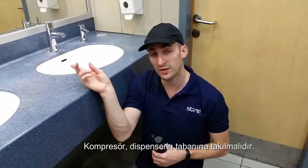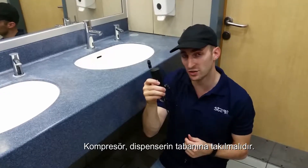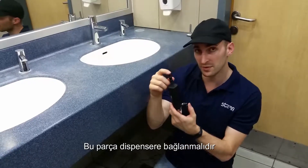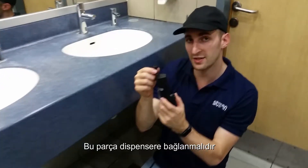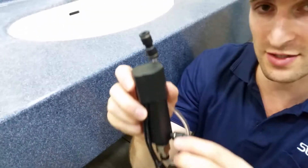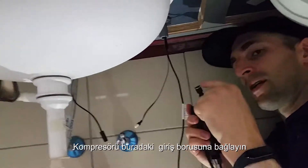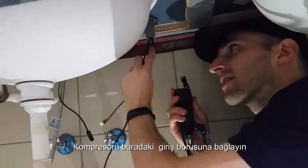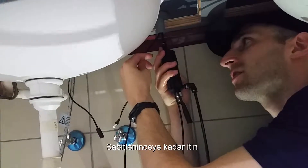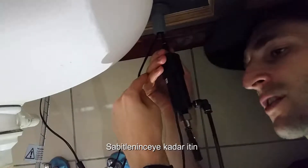After securing the dispenser to the countertop, I'm going to attach the compressor to the bottom of the dispenser. This part attaches to the bottom of the dispenser and connects to the pump. I'm going to connect this to the inlet pipe right here — simply insert it and push until it's in. You'll feel it be secure.